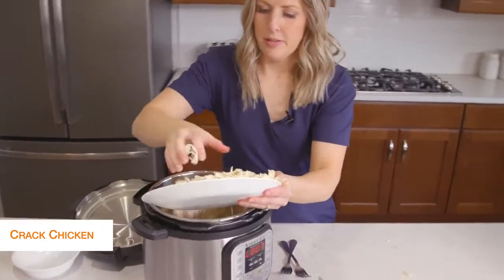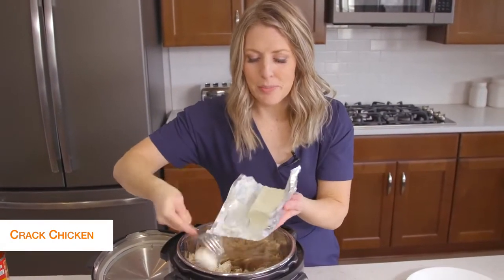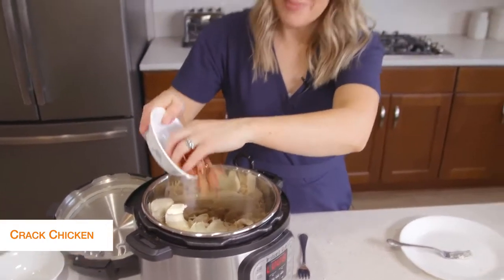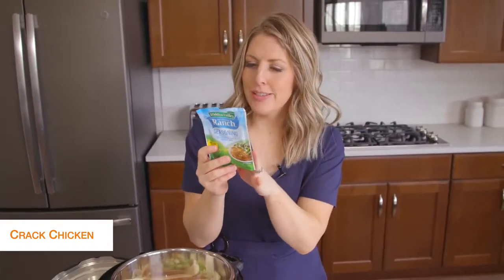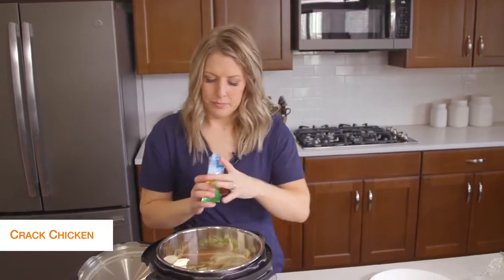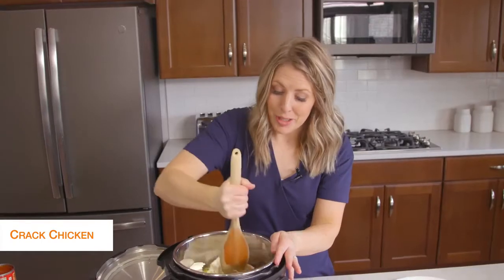I shredded all the chicken, took my pot and dumped out the liquid, and I'm going to put my chicken right back into the pot. The chicken is still really hot — that's how we want it. We're going to put in eight ounces of cream cheese. I kind of like to break it up a little so it will melt a little faster. Next we're just going to add some bacon on top because I love bacon in my cracked chicken, then just a little bit of green onions. Last but not least is ranch seasoning — as I was looking at the nutrition facts, there are no carbs, no sugar, so ranch seasoning is definitely keto friendly.